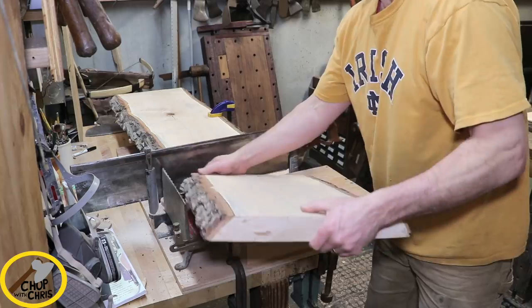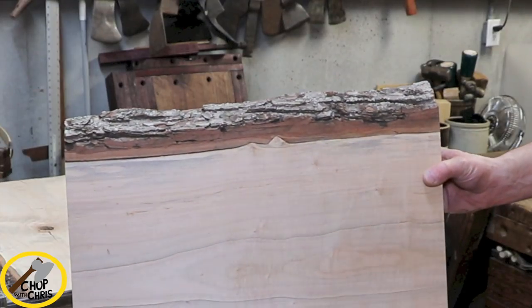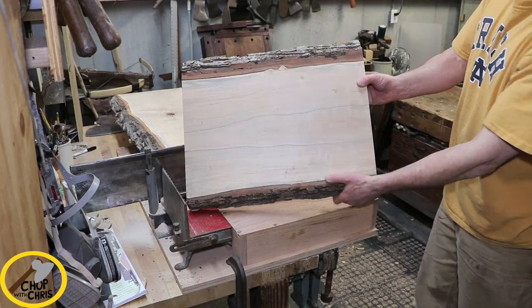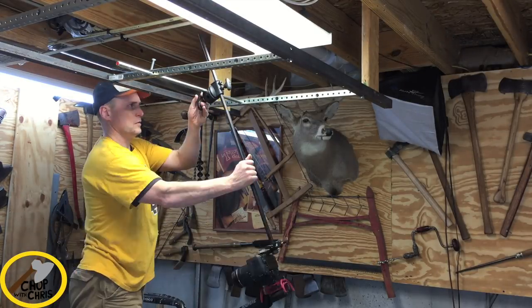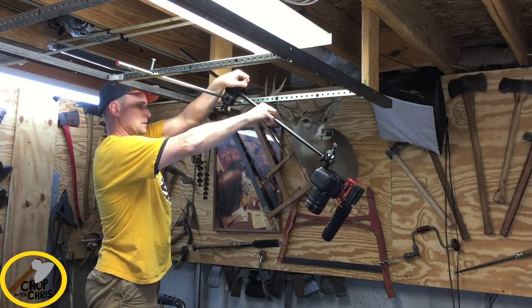I decided to leave the bark on to give it a rustic look — that's called a live edge. I wanted to get good video footage, so I installed an overhead rack to get just the right angle.